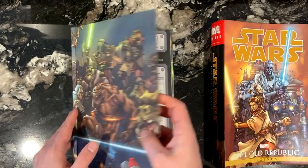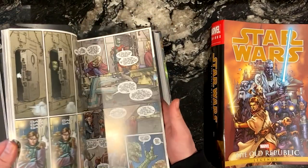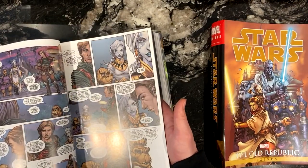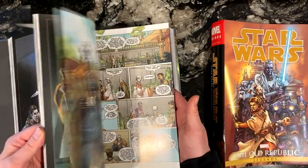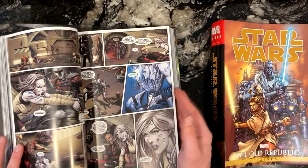The interior art is really good, but throughout its run there were multiple different artists with varying styles, so it can be kind of jarring. The real strength is the characters and the writing. John Jackson Miller is very skilled — this is easily one of the best story arcs in the Expanded Universe. It's got action, adventure, comedy, and drama.